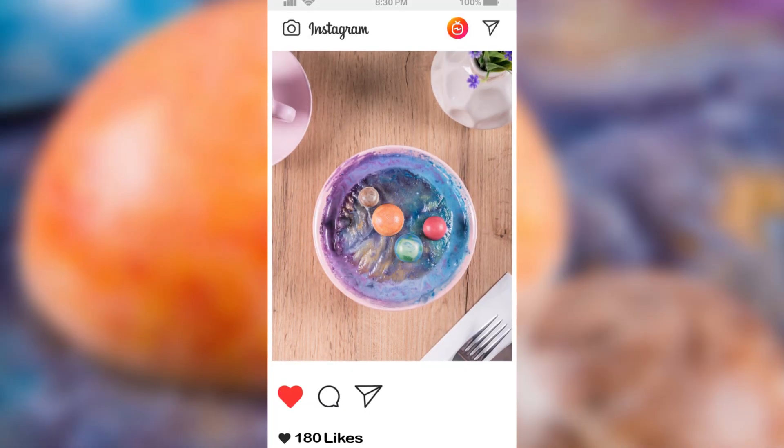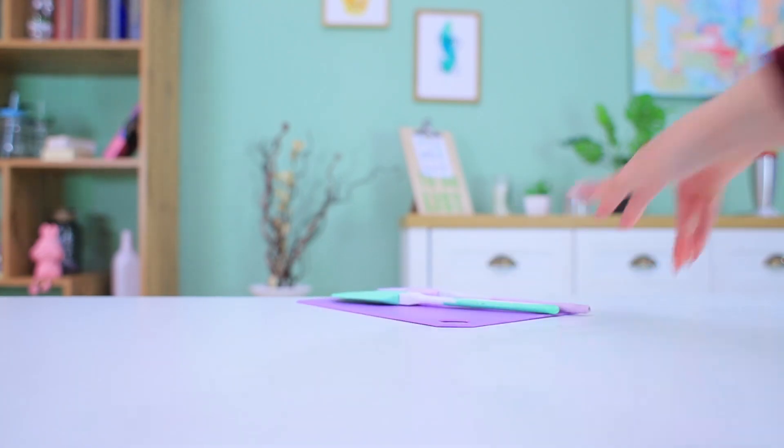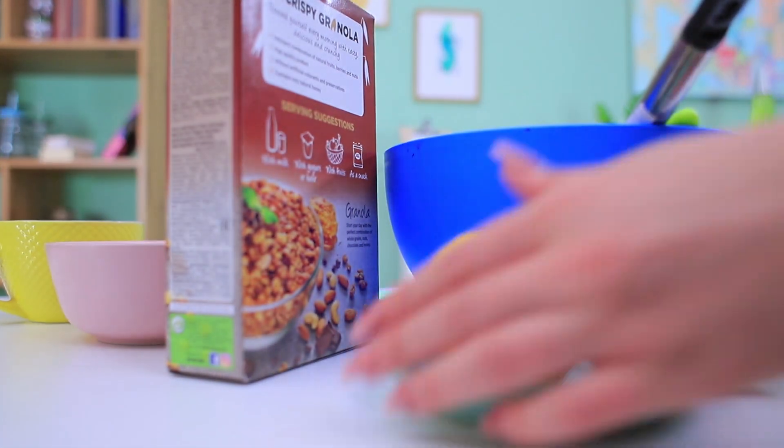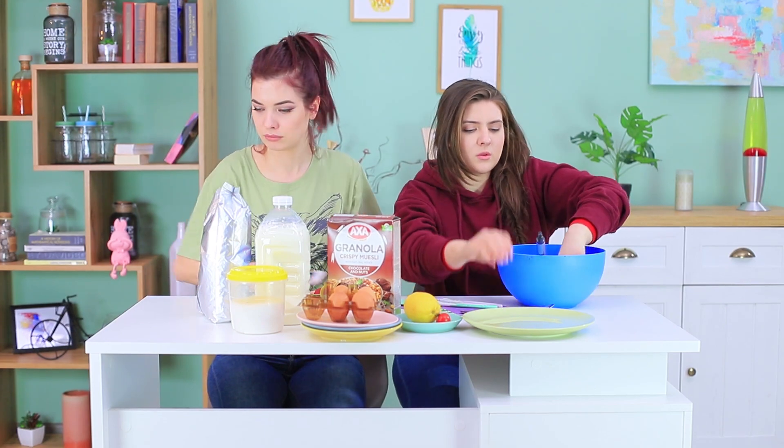The photo of the city salad and the space dessert got a new portion of likes! The girls are at home now and decide to create culinary paintings themselves. Let's get started!